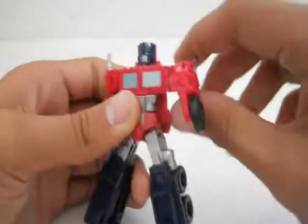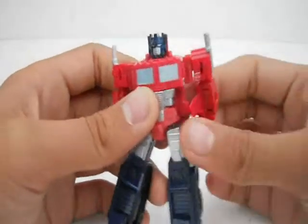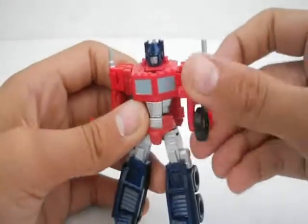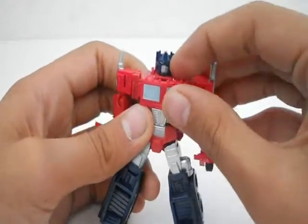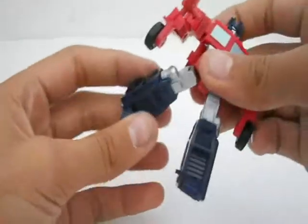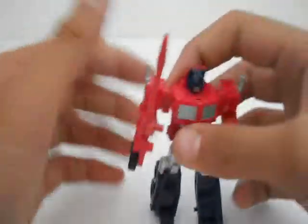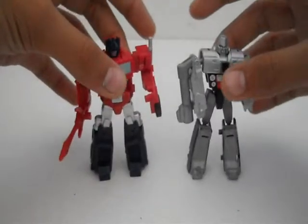Let's take his Optimus Prime articulation. He has 360 degrees on the shoulder and 360 degrees with a bend at his elbow. There's no head movement except going down due to transformation, there's chest movement also from transformation, and the legs are just on a ball joint. Let's go to the size comparison.